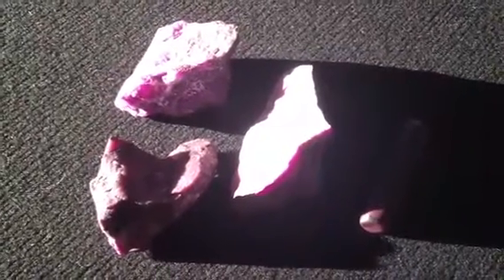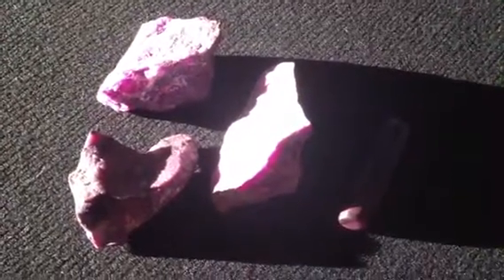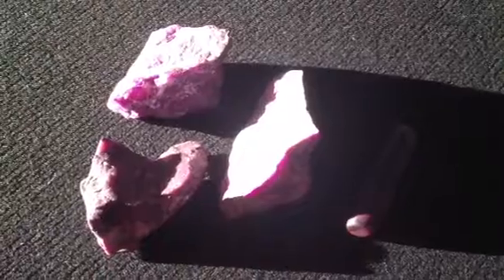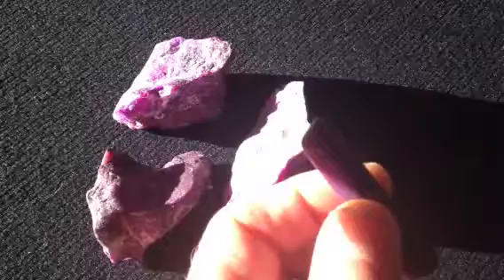Sugilite is like lapis, only it's purple, so it has a little bit more to do with the spirit realm than lapis. And I'm here to show you a few pieces that you might like having a look at.